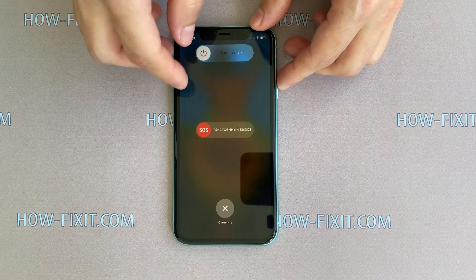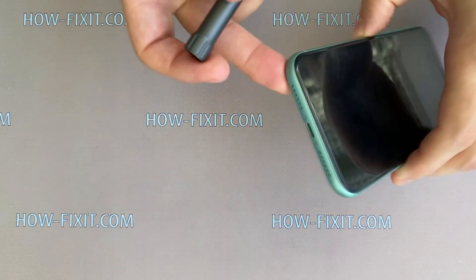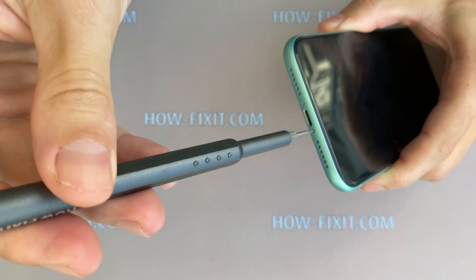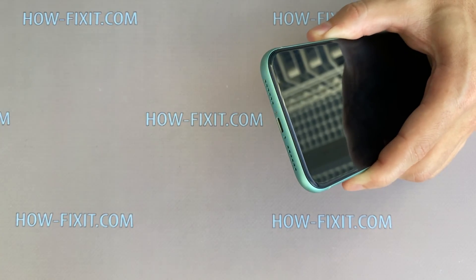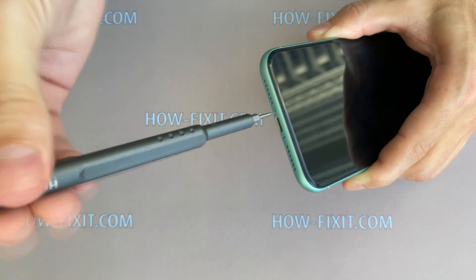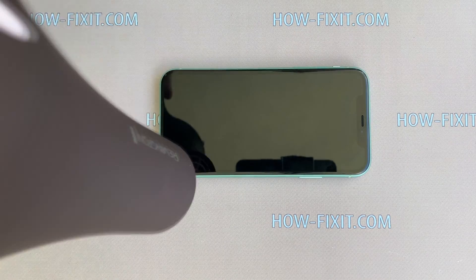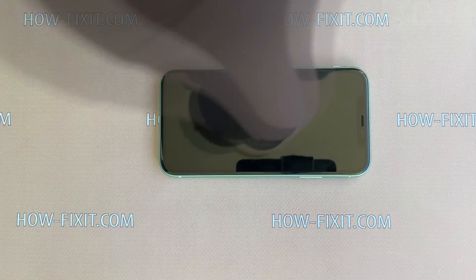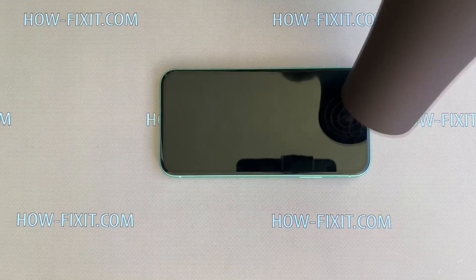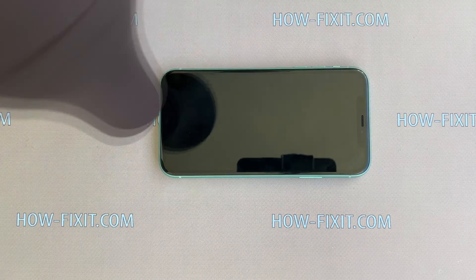Turn off the iPhone, then take a 0.8 mm pentalobe screwdriver and remove two screws near the charging port. Take any heater and heat the surface of the display for one or two minutes. The required temperature for heating is 60 or 70 degrees Celsius. Almost any heater will be enough to detach the display from the case.